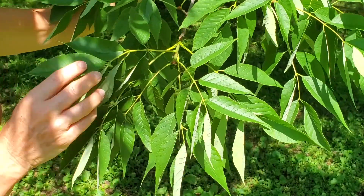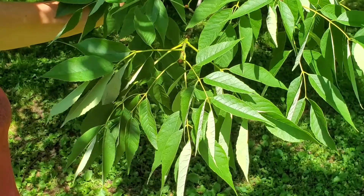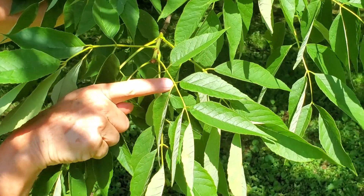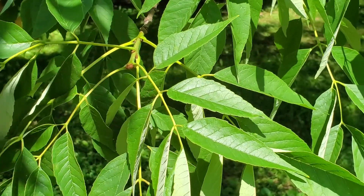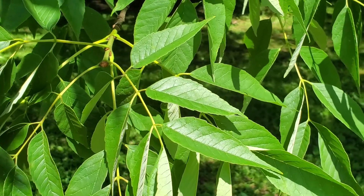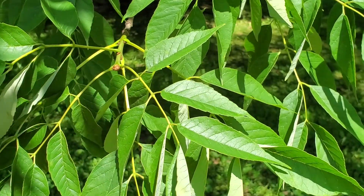The way you can really tell white ash from the other species of ash is if you look at the length of the little leaflet stalks, or petiolules. The leaflet stalks are rather long — almost a centimeter, or about a third to a half an inch long — and that distinguishes white ash from other ashes in Wisconsin.